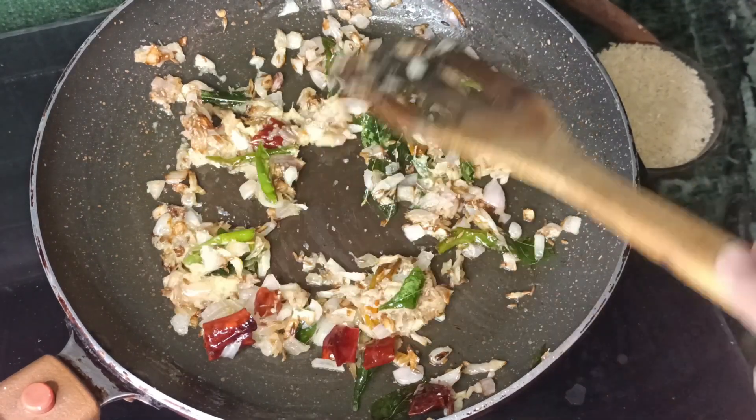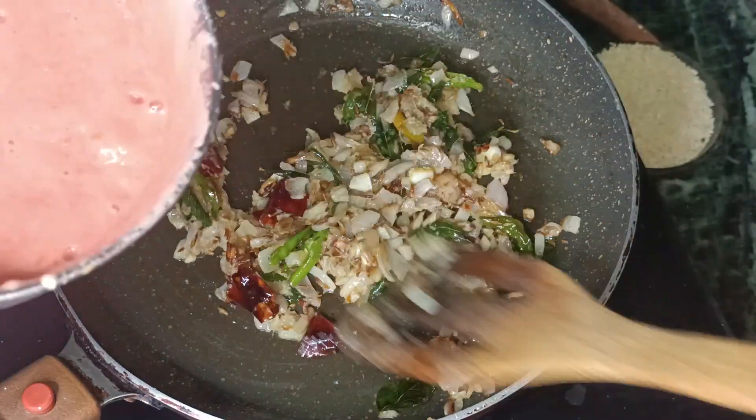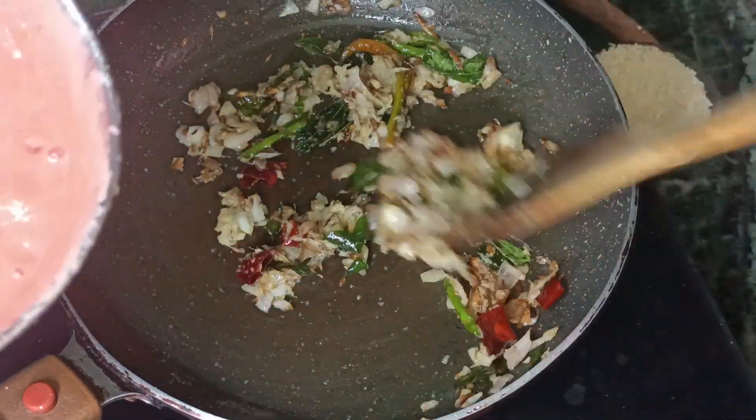Now we need to make 3 tomatoes — put them in a tray to make a puree.